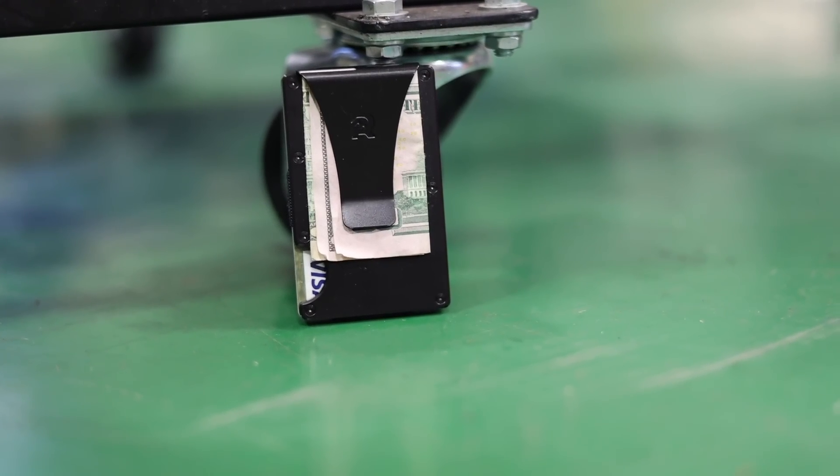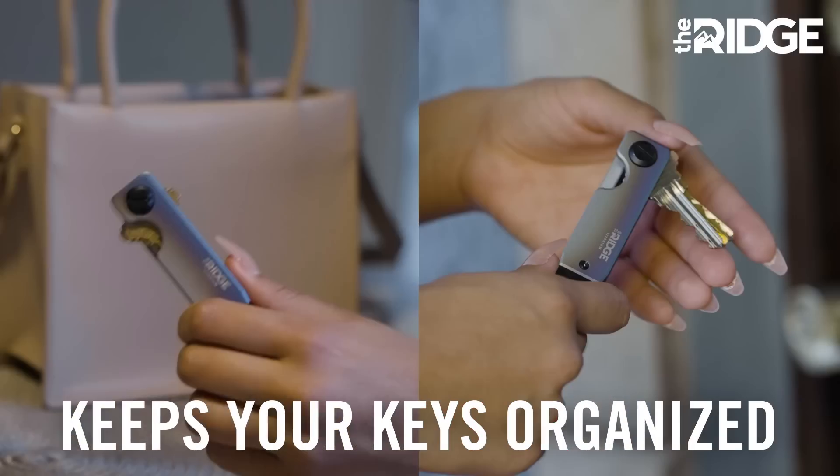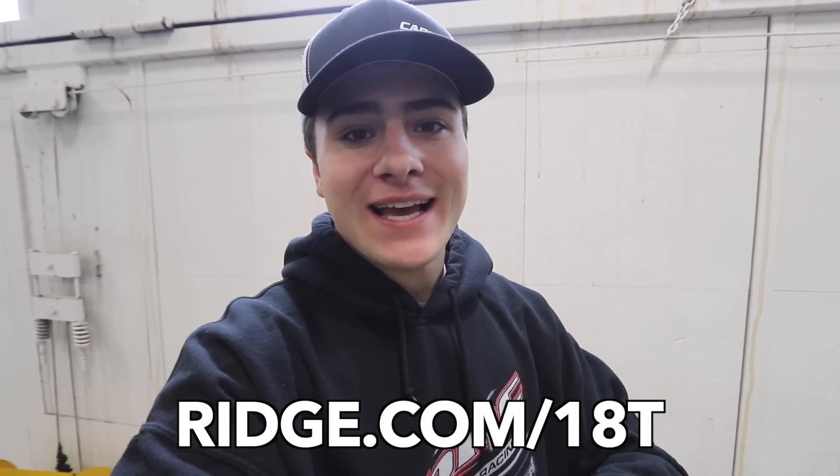Now I want to tell you about the sponsor of today's video — the Ridge Wallet. The Ridge Wallet is perfect for a race car driver like you or me that is spending all their weekends at a dirt track, constantly pulling it in and out of your pocket — whether you're getting pit passes, buying spare parts, or going to the concession stand. It's small, it fits right in your pocket, and it's easy to keep track of. The Ridge also offers matching key cases. If you're interested, head over to ridge.com/18T — you can get 40% off through my link down below until December 22nd.